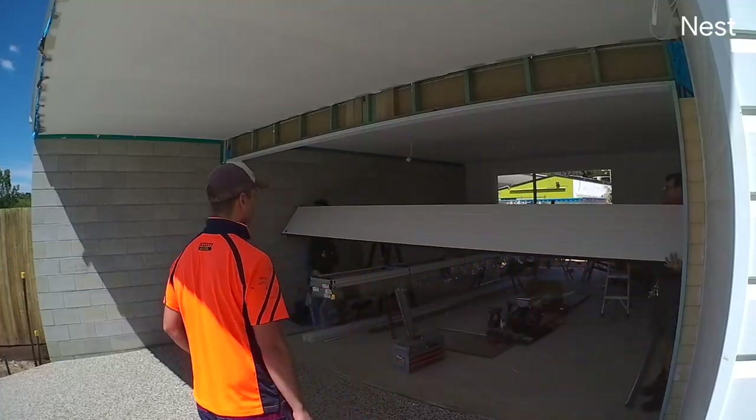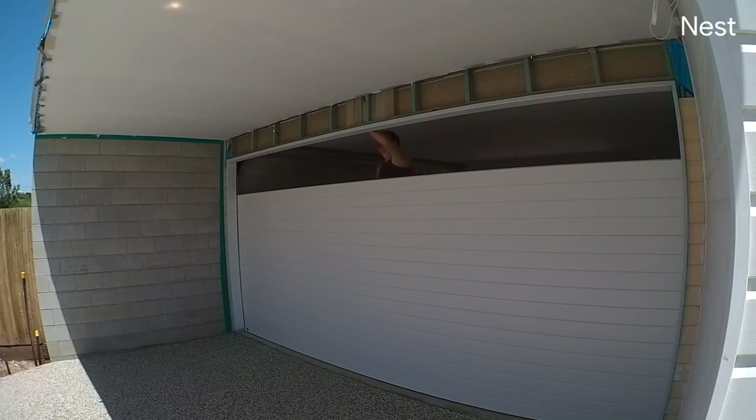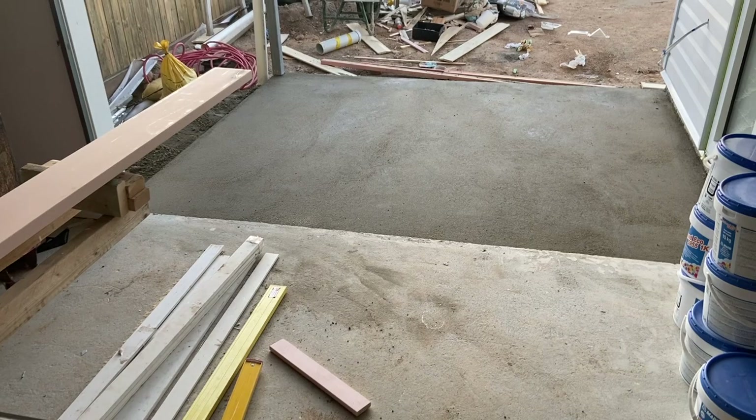We've completed the driveway — there will be a landscaping video for that as well. From here, we're moving on to installing the roller doors for the front and back of the garage. Now that that's all done, from the inside you can see the large two-car roller door leading in from the new driveway — which is being poured in exposed aggregate — and at the back, the small manual roller door leading out to the patio slash backyard barbecue area.